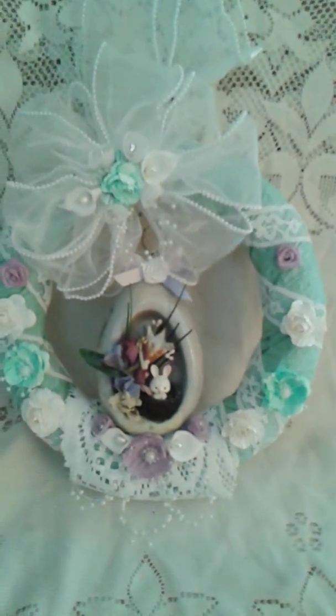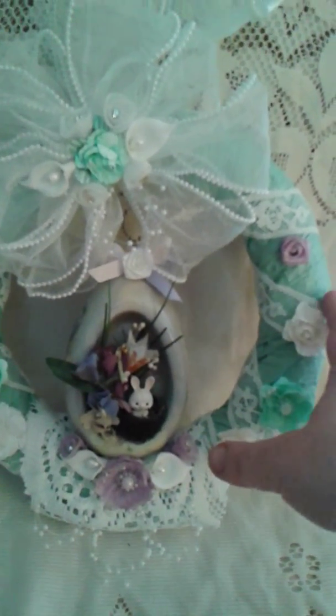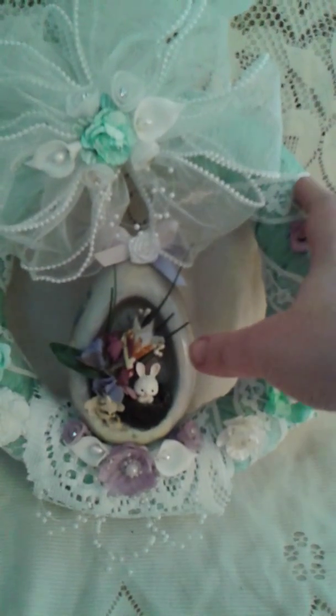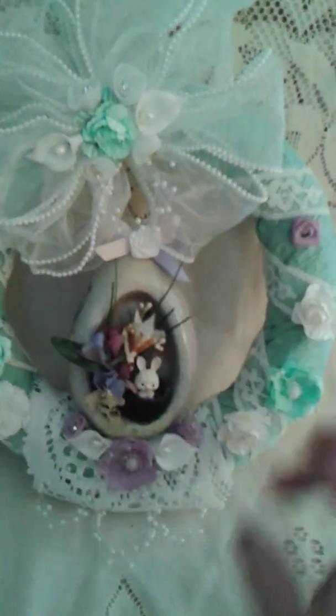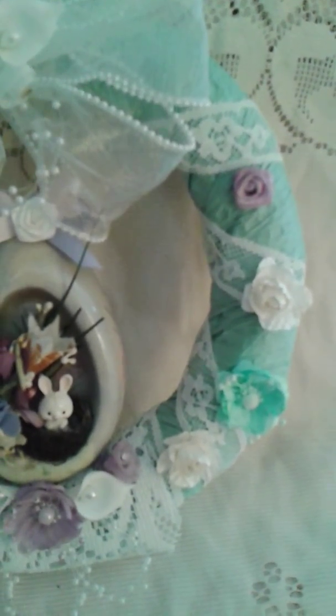I had this foam form that I started out with and I wrapped a paper twist around it, which is seafoam green, and then I wrapped this white lace with the rosette applique within it, all around the complete wreath.